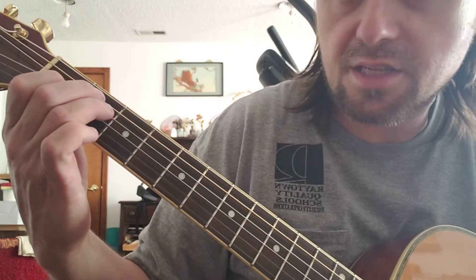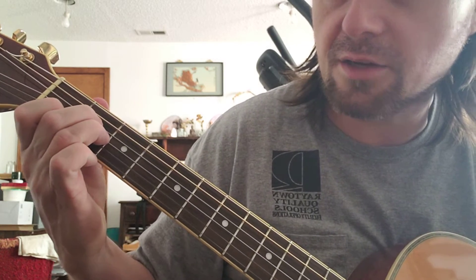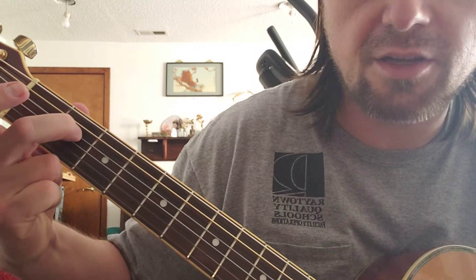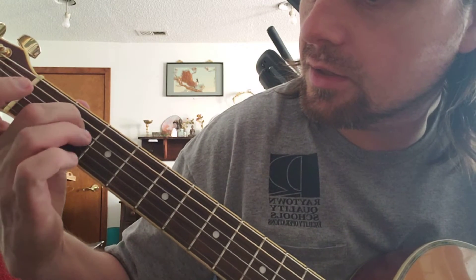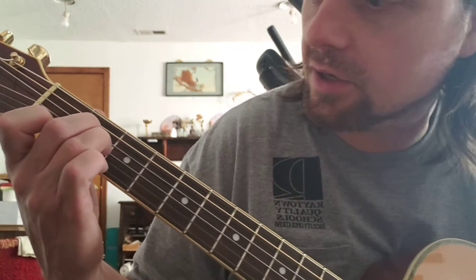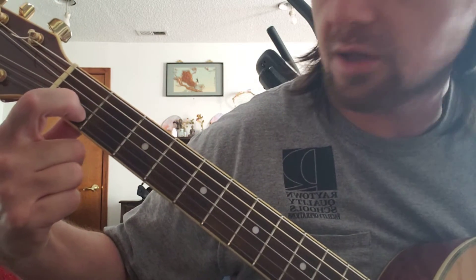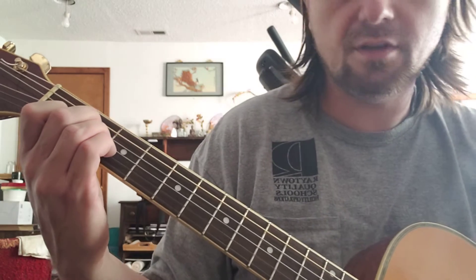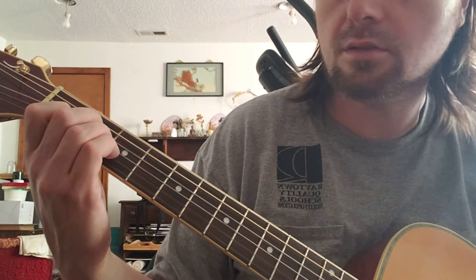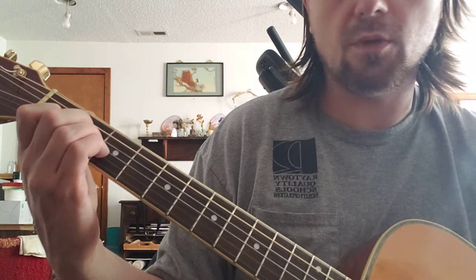Now take this finger shape, this hand position, and bring it down here. It's the exact same shape but just the next strings down. So that means middle finger on the D string, ring finger on the G string — hopefully near the fret so you can push it down easier — and then the index finger on the B string. Now this is the exact same shape as the E major, only this one is called A minor.